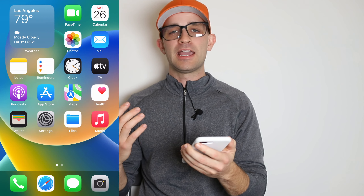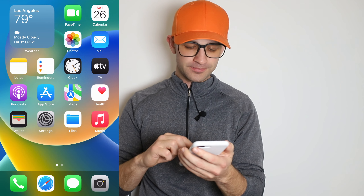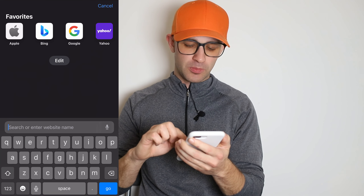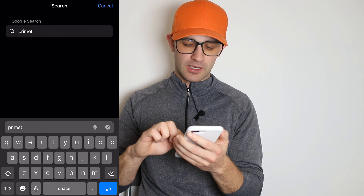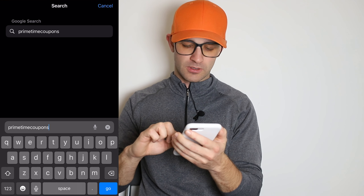This works on Apple and Android. As you can see I use an Apple phone. Just go to your browser and we're going to go to primetimecoupons.com — that's p-r-i-m-e-t-i-m-e-c-o-u-p-o-n-s.com.